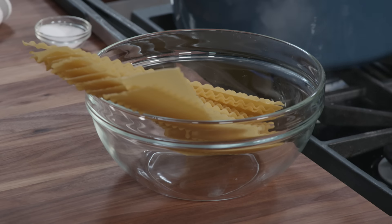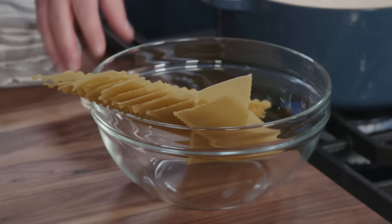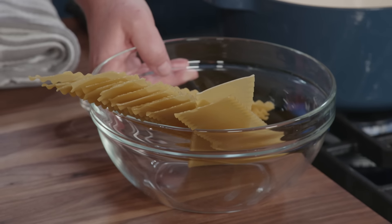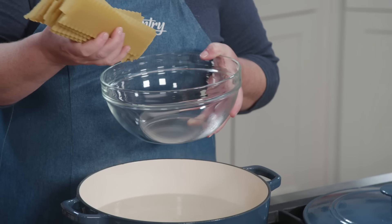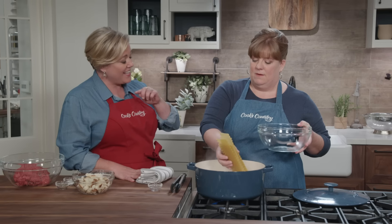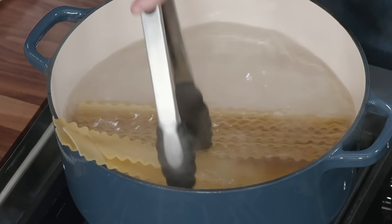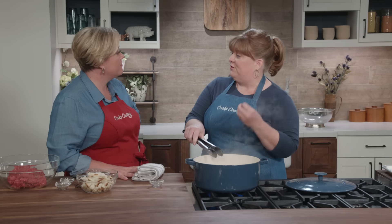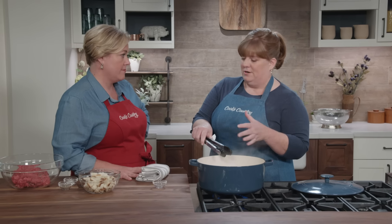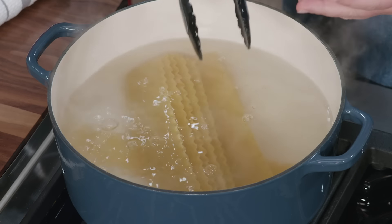We're going to start with our noodles. I have about four quarts of water here that I brought to a boil. I'm going to add a tablespoon of salt, and now I'm going to add my noodles. When you think about saving time, you think about using no-boil noodles — but these are traditional curly lasagna noodles. We're saving so much time everywhere else that it was worth it to get that extra sturdy chew and texture of traditional noodles. We'll let the noodles cook for about six to eight minutes until they're nice and al dente.